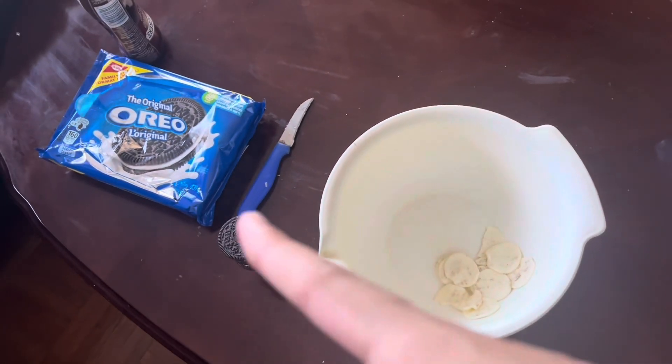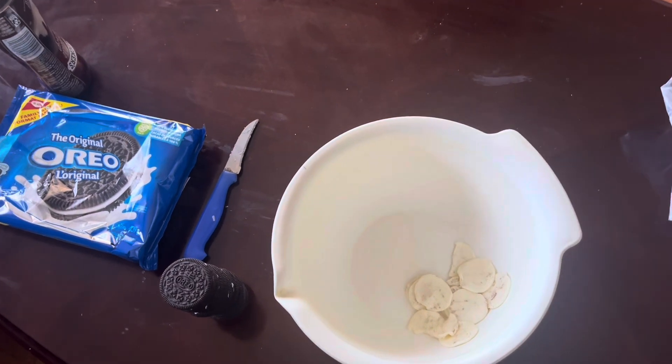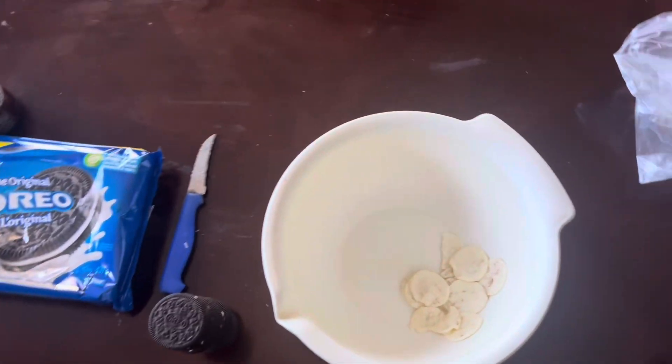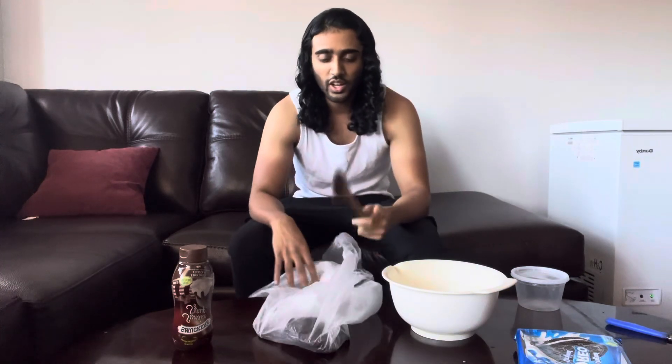As you can see guys, we got the cookies right here separated from the white milk chocolate cream. What we're going to do is put the cookies inside of this bag and crunch them up into little pieces. I'll put all the Oreos in here and what I'm going to do now is grab a spoon and just chop them up into little pieces by banging on it.